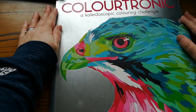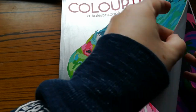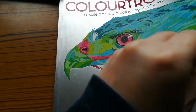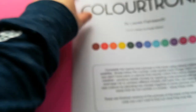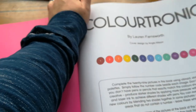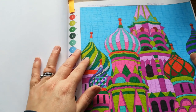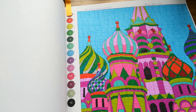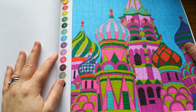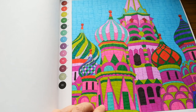The last book is 'Colortronics: A Kaleidoscope Coloring Challenge' by Lauren Farnsworth, with cover design by Angie Allison — published by Buster Books. I was also working in this one for my coloring book finish challenge. The recent picture I did I completed using Stabilo 68 pens while watching the Supergirl series. I should really research the books before I start filming!